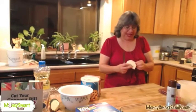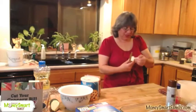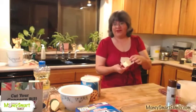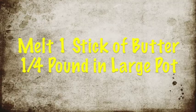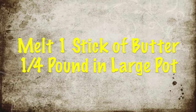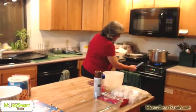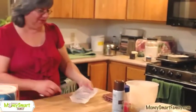I modify my Rice Krispie recipe — you all will not be surprised about that. I use a whole stick of butter because I want it easy-peasy; I don't want to have to measure. I'm going to put a whole stick of butter into the pan, and then save the wrapper — I'll show you there's a reason we have to save the wrapper.